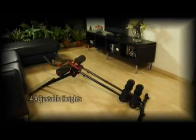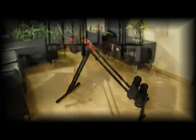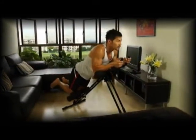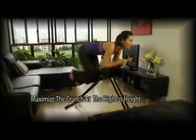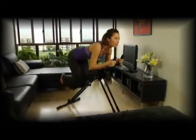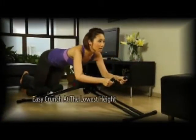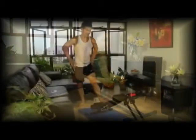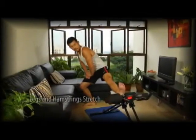With four adjustable heights, the Auto Cruncher is suitable for all fitness levels. At its highest, the Auto Cruncher provides a more intensive workout that focuses strongly on your abs, buttocks, thighs and hips — use this height for the fastest results. At its lowest height, the Auto Cruncher is an easier, more relaxed workout. Use the Cruncher in different ways, following your needs and fitness levels.